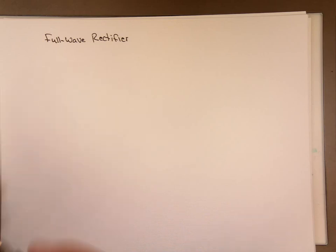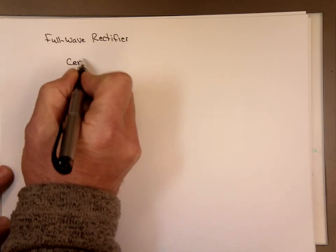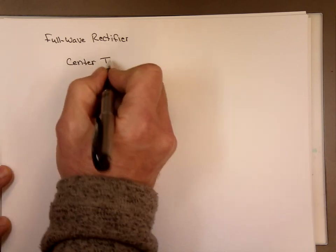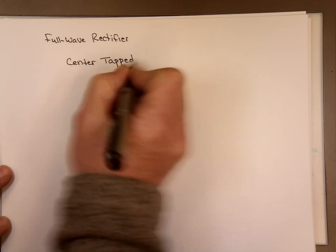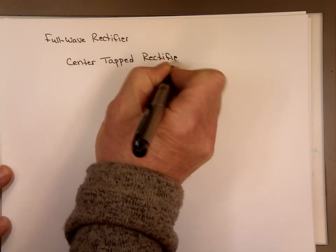So this one we're going to be talking about the center tap rectifier. In the next video, maybe we'll do the bridge. And the reason it's called center tap is because we use a center tap transformer.